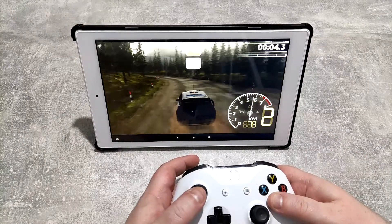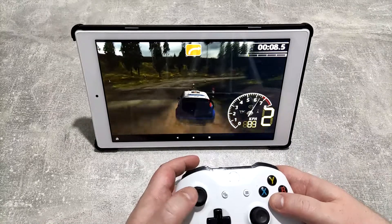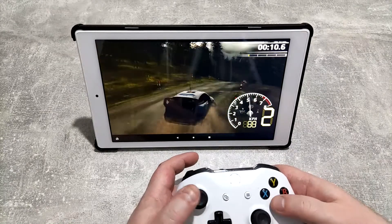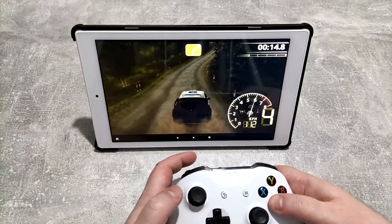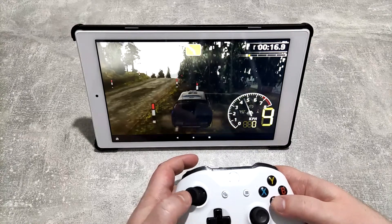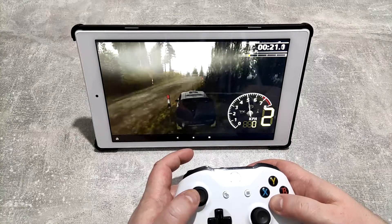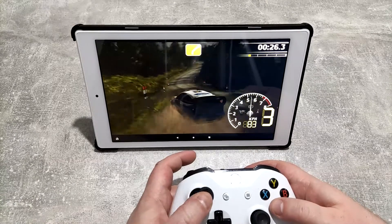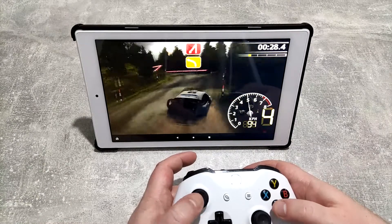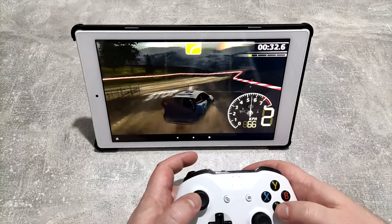I've just turned the volume off so I don't get a copyright strike, but here we go - WRC running rather nicely. If you can cope with my terrible driving, this runs particularly well. Very playable, looks very nice - I haven't adjusted any settings other than removing the controls off the screen.